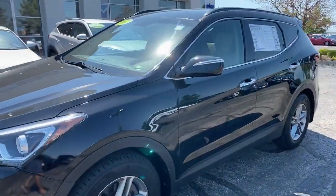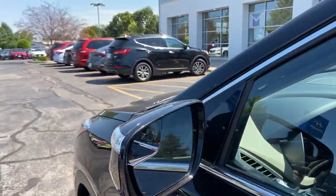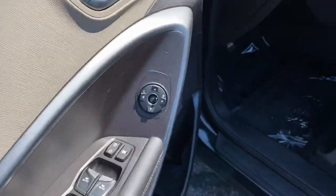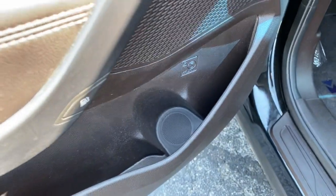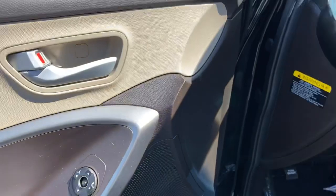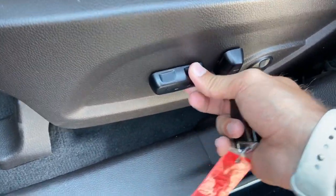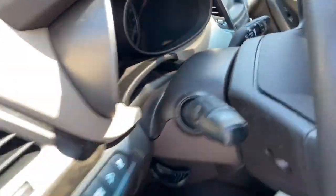Let's take a peek inside and see all the features this Santa Fe has to offer. There's a nice little blind spot mirror here on the driver side. Inside, we've got power locks, windows, and mirrors — the front two windows are automatic. Nice storage in the doors and a bottle holder, fuel door release right here. Inside you've got a power driver seat that is eight-way adjustable with power up and down lumbar support.